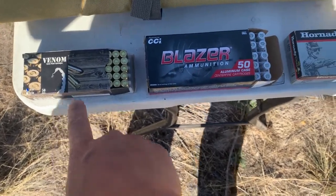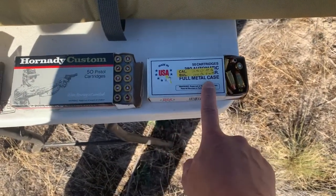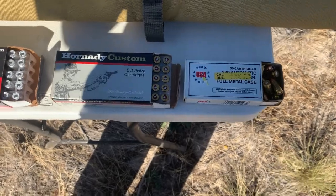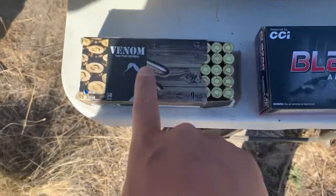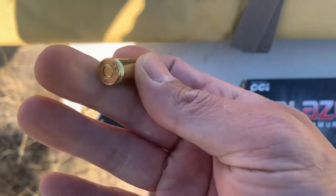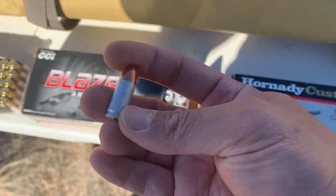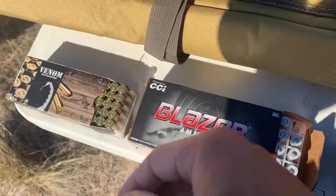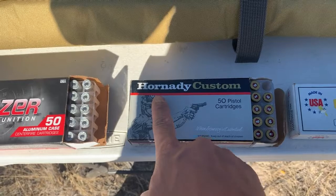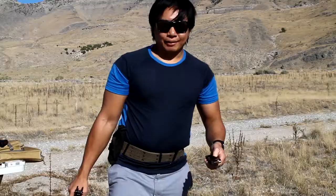Today we're going to be trying out different bullets for 9mm and also test the 380 caliber bullet on a 9mm handgun to see how it functions. We have brass — this is Venom, got it from Sportsman's Warehouse — shiny brass. This one is aluminum case; we'll see how it compares to the brass. It's pretty light compared to the brass bullet. We're also trying a hollow point brass bullet from Hornady Custom.